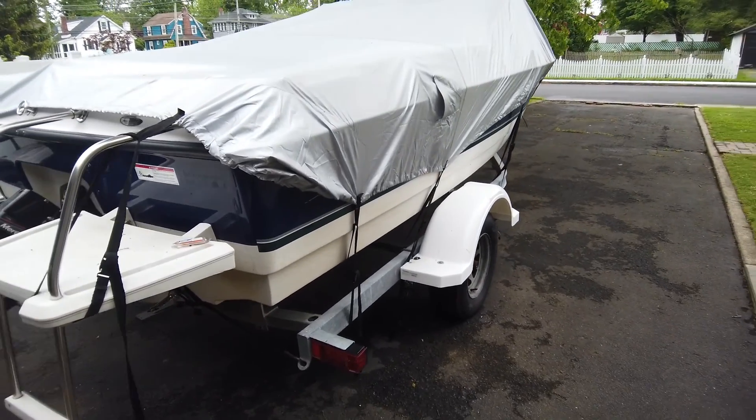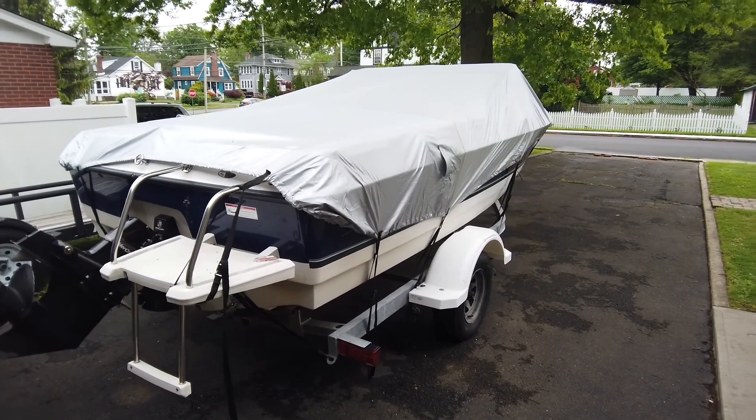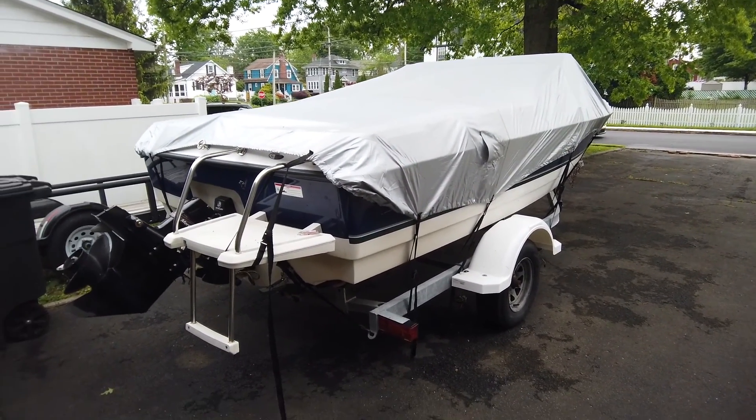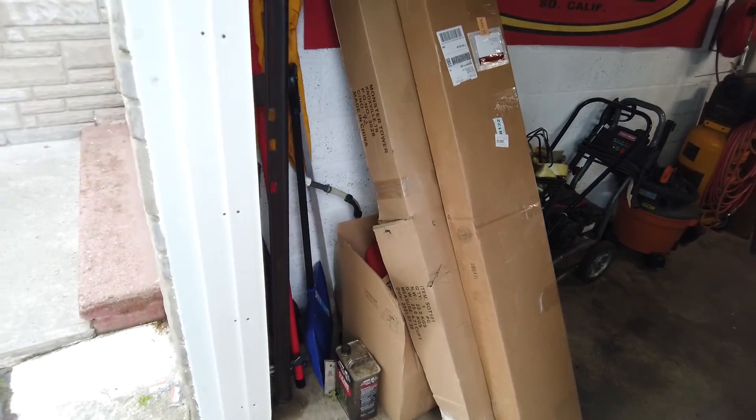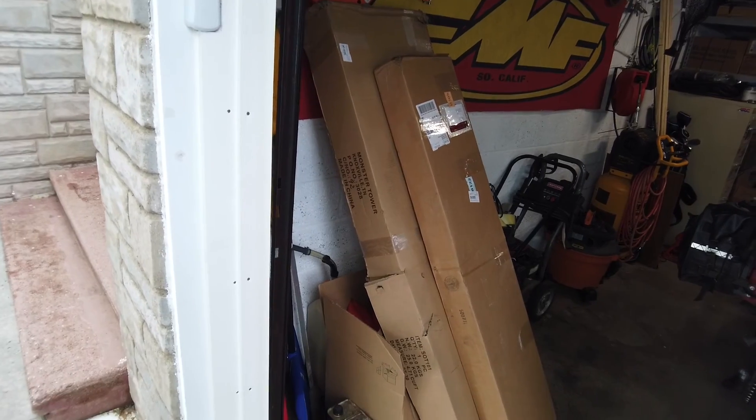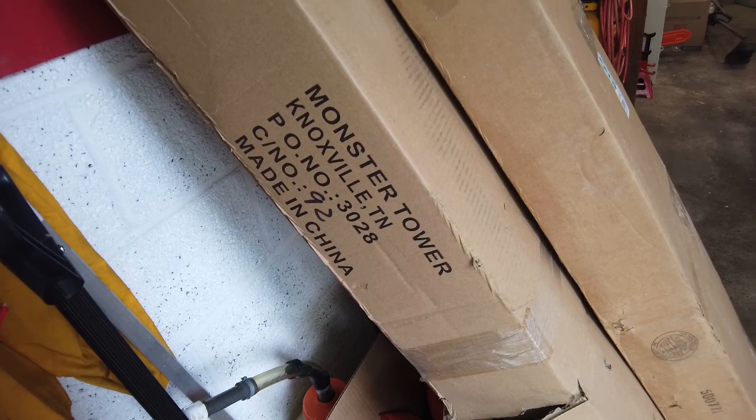Today is a fun day! We are going to turn this gigantic Bayliner into a wakeboat using this right here, thanks to a company called Monster Tower.